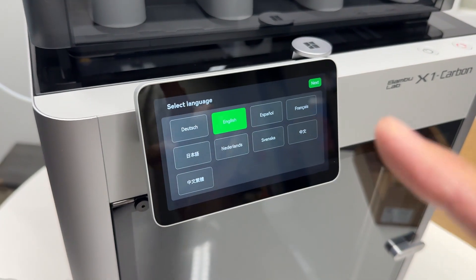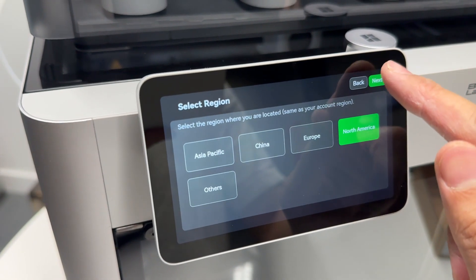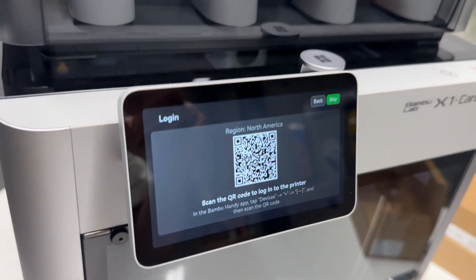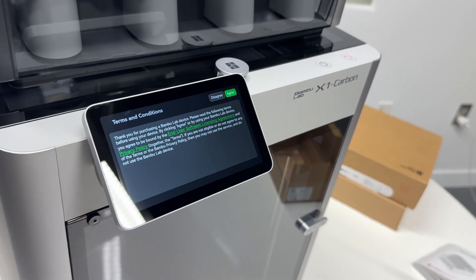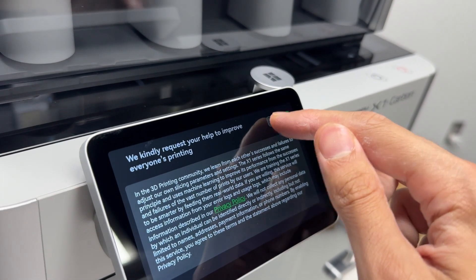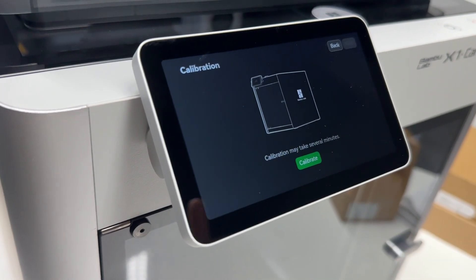To finish setting up the printer, go through the menu. Select your region and get the Wi-Fi set up. There'll be a QR code you can scan to get set up with the Bambu Handy app, or you can hit skip. Once set up on the app, agree to the terms and conditions, then it's time for calibration — hit calibrate to start the process.